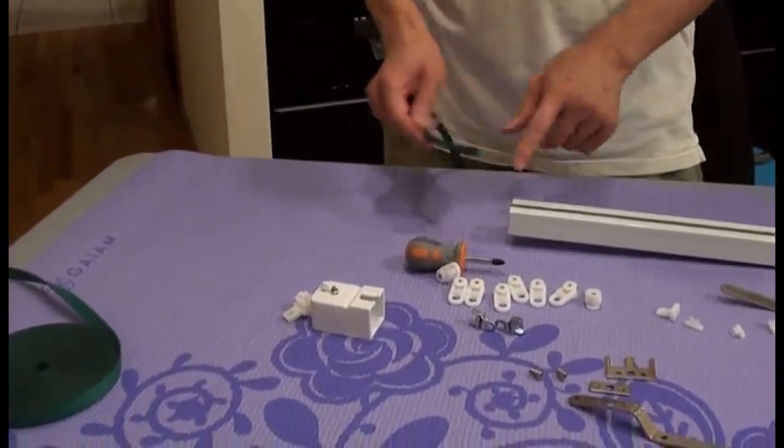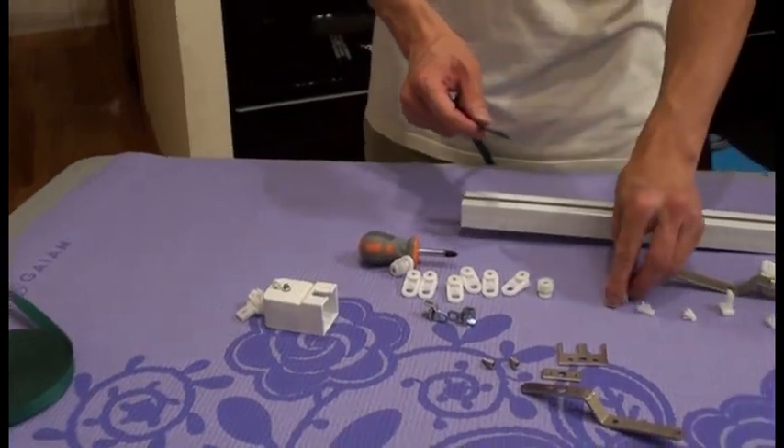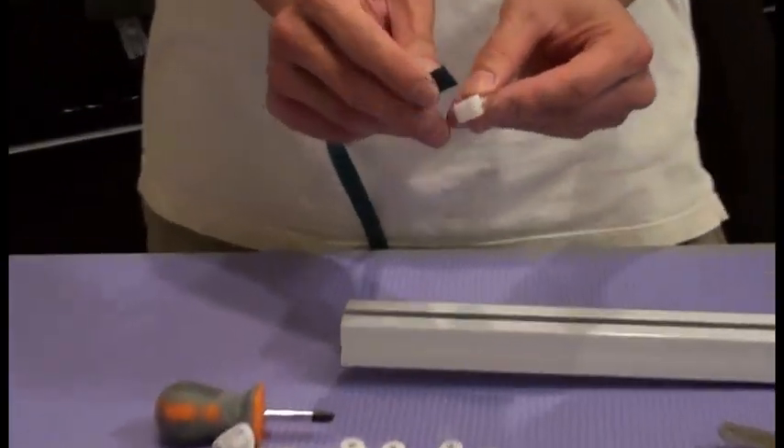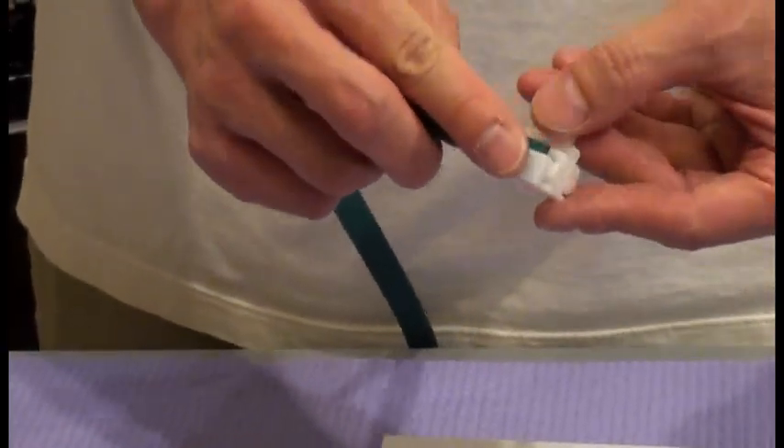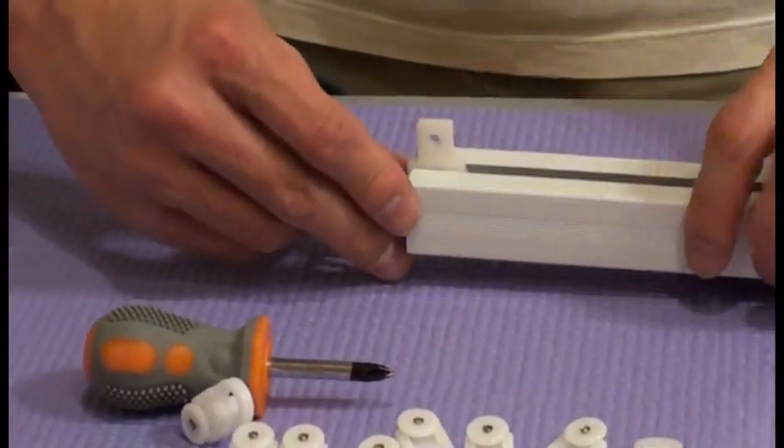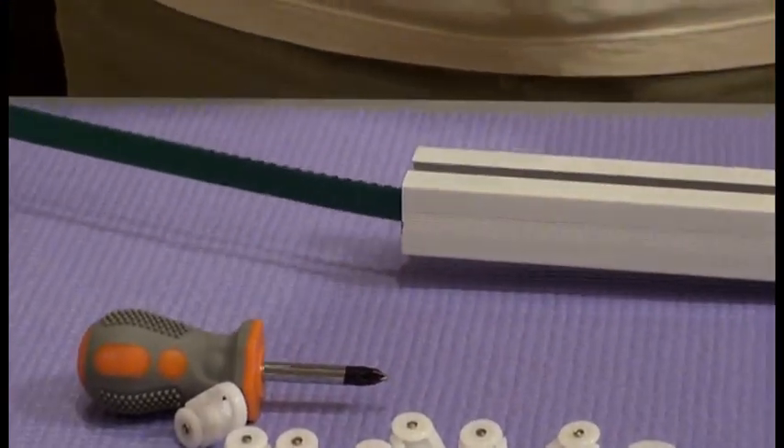So we have to put the belt inside the track. To help us quicker, we'll put a buckle here and then a carrier holder and just put it inside. Let's put all of it in.